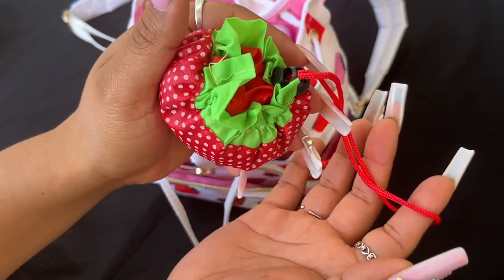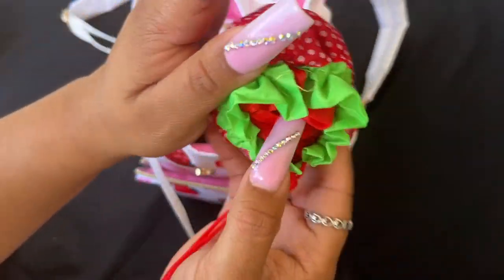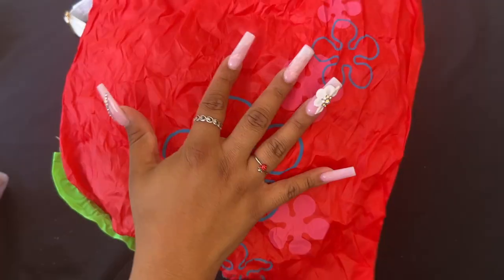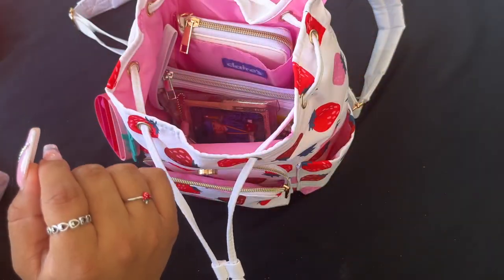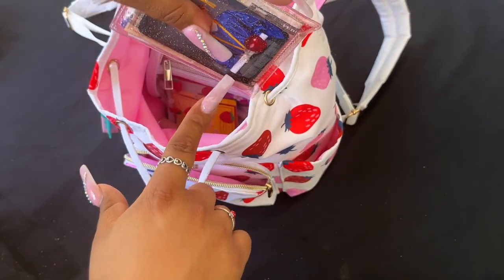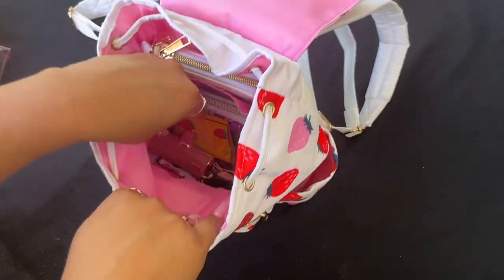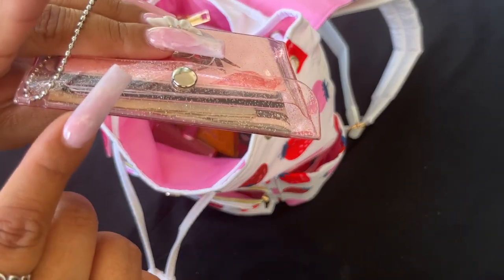I also got this from Temu — you open it up and it has a reusable shopping bag inside, which I think is so cute. Then I have some business cards, my kids' money, my little one's graduation photo, appointment cards, and things like that. The little glittery case also came from Temu.